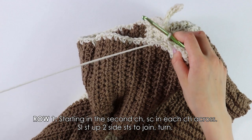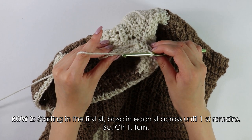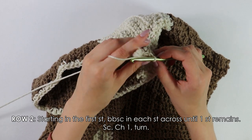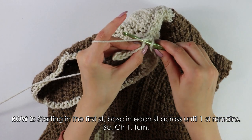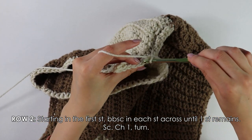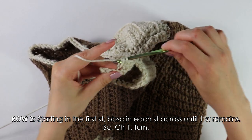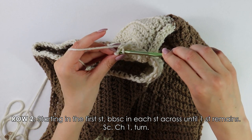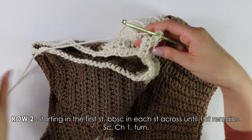Beginning on row two, into this first stitch we're going to back bar single crochet into each stitch across until one stitch remains. Instead of going through both loops, you just want to insert your hook only into this back bar — pull through, pull through two — and do this into each stitch across. Once you have one stitch remaining, work one regular single crochet into this last stitch, then chain one and turn your work around.